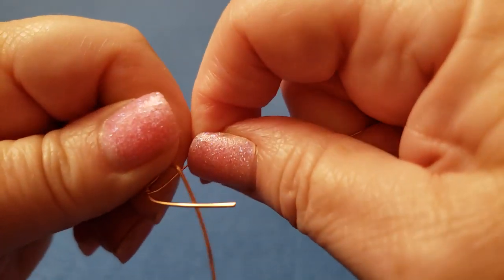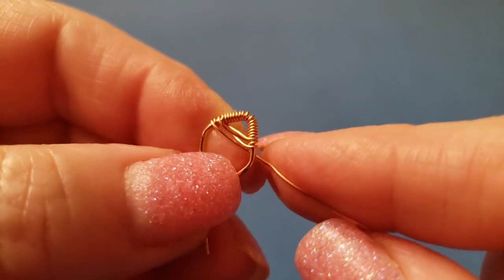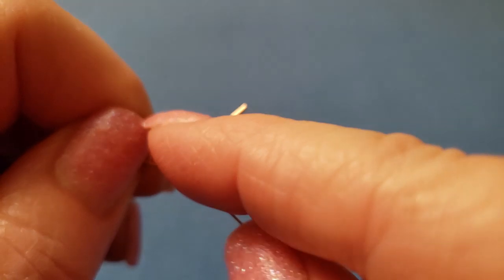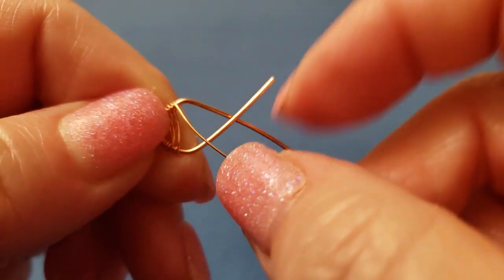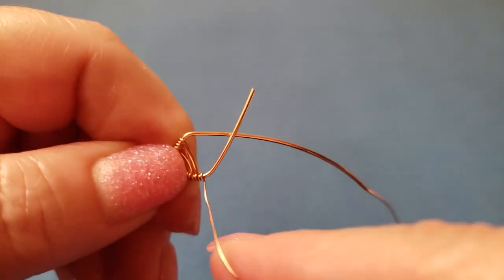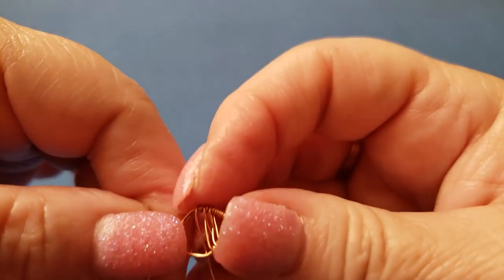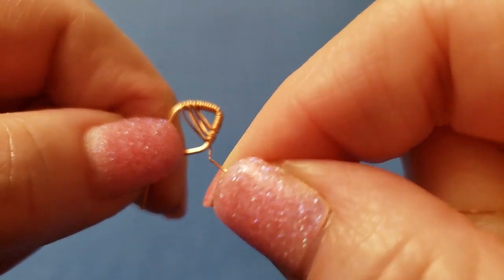Continue going underneath and wrapping two times on each side — it's probably more like one and a half turns but it should look like two on the outside. Just keep going back and forth, straightening the wire as needed. You want a total of 14 wires crossing over, which is like seven on each side.